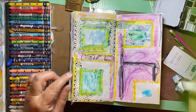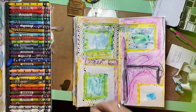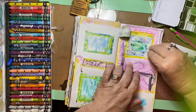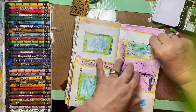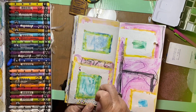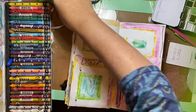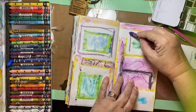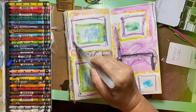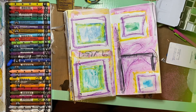It turned out — I kind of like this. This is an exercise in going for it, not overthinking, not trying to do something that somebody else has done that you're going to try to do. Just go for it. Four boxes — that's all I knew I was going to do. And I kind of like this, so now I'm going to highlight them a little bit more with a purple frame.